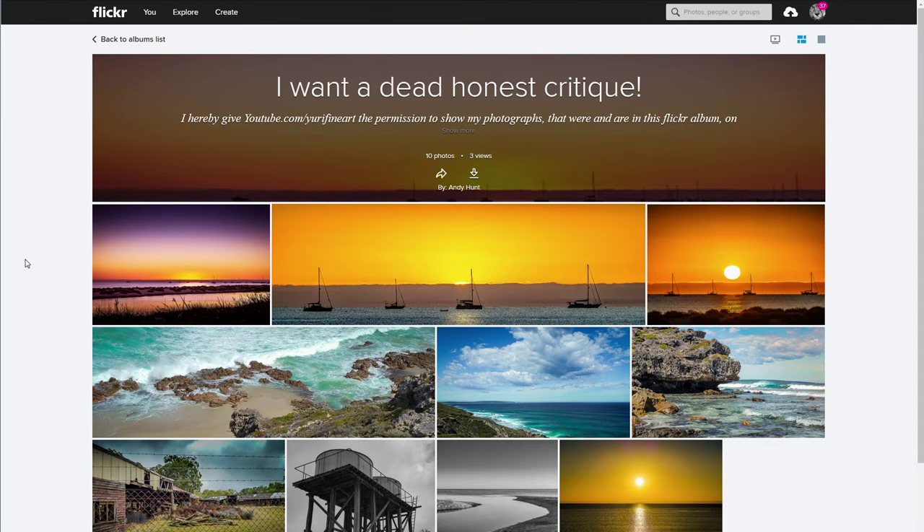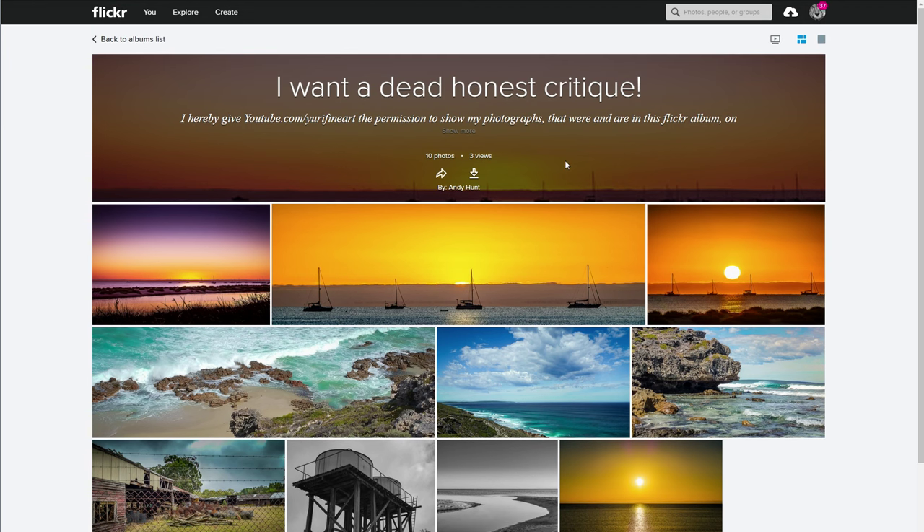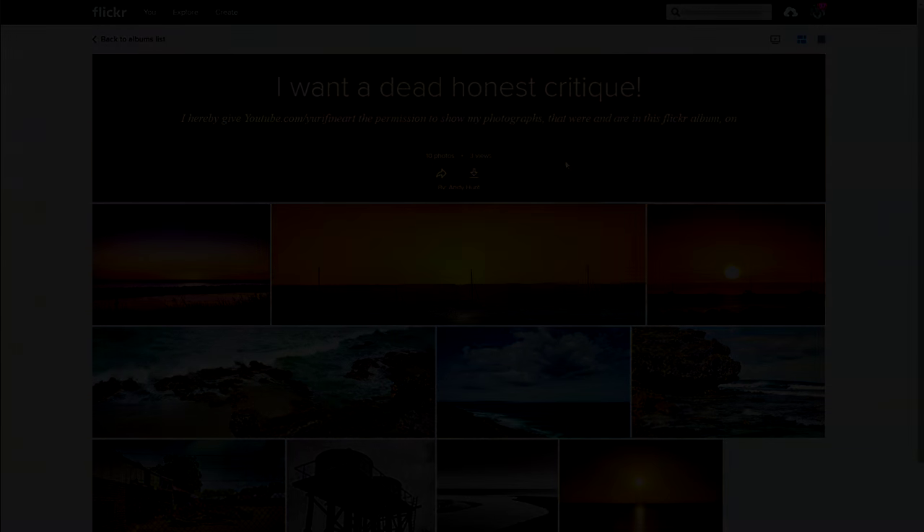So that was already it. Thank you very much for submitting your pictures, Andy. And of course, as always, if you would like to submit your own photos, then just be sure to check the link in the description. Absolutely some great pictures — especially this one, I love the beautiful composition. And this one as well, pretty cool colors. And I do like this one quite a bit as well — very easy, very simplistic, but works just beautifully. So that was it for today. Thank you very much for watching, and as always, I hope you have a great day.